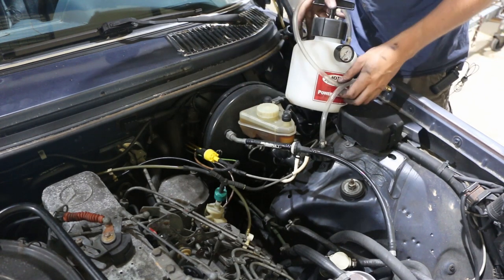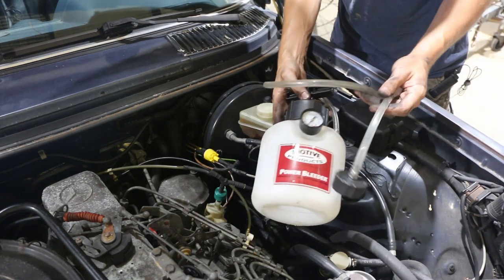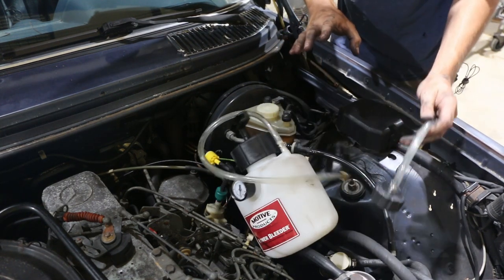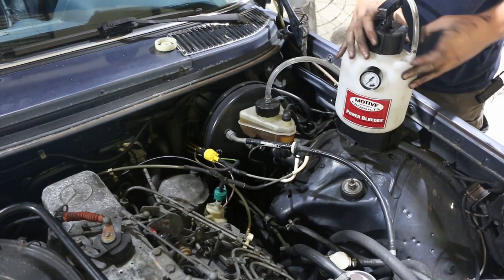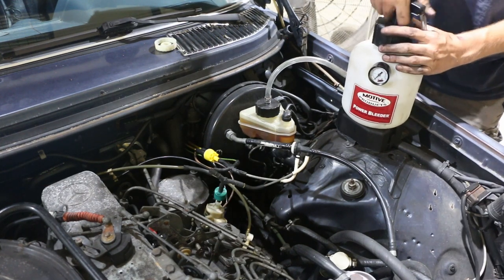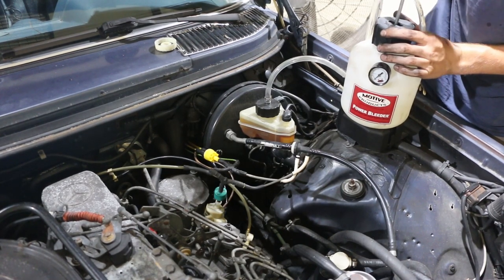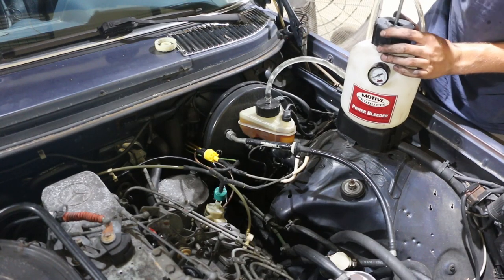Up here at our master cylinder — this is the way to bleed brakes: with a power bleeder and an adapter for the top of the master cylinder. This takes all of the labor out of it, more or less. We are going to pressurize this up to around 5 to 10 psi, somewhere in there. This mode of bleeder makes it super easy. You can see the fluid starting to trickle its way in.